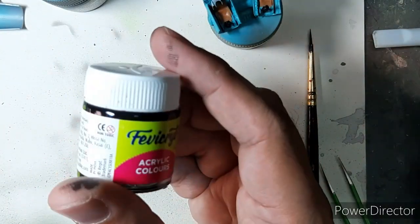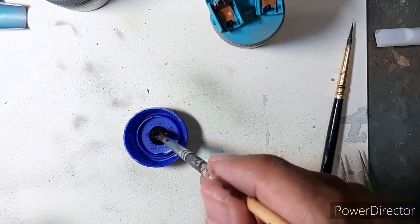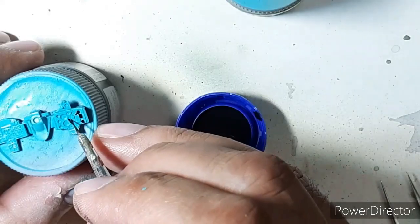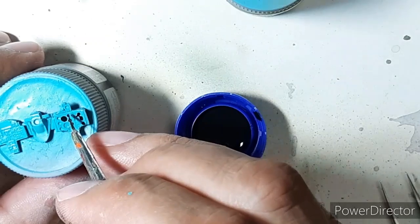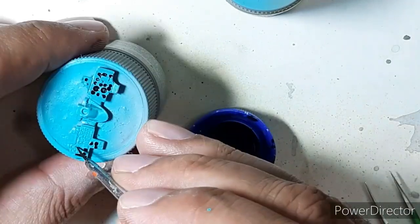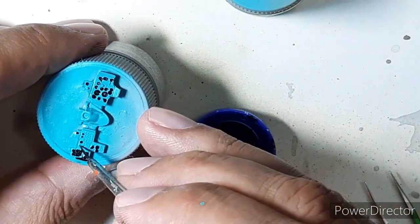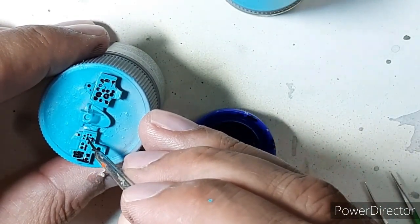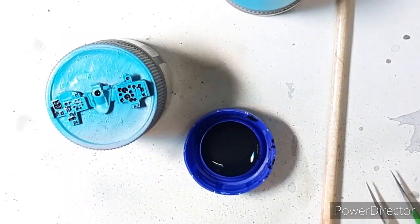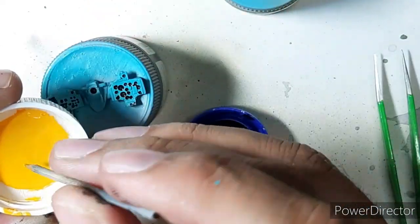I then used Fevicryl black to create a simple acrylic wash, and with a fine tip brush I used this wash to detail the gauges in the cockpit instrument panel. The last few switches on the instrument panel were detailed with a toothpick using Fevicryl golden yellow.